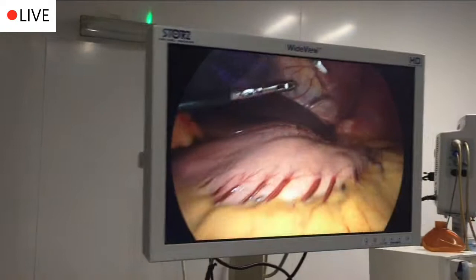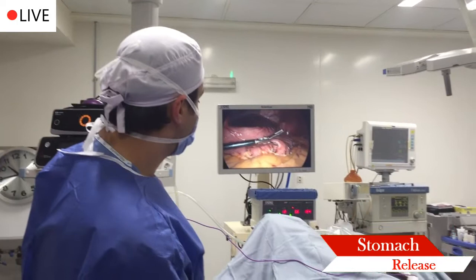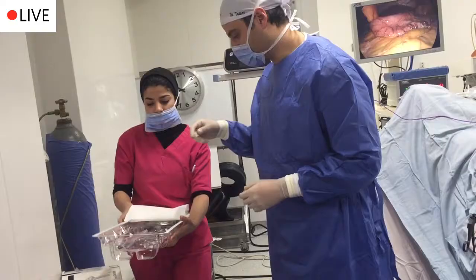We freed out the stomach with your regular sleeve. Usually this is attached to this area. As you can see, we freed this attachment — we freed the stomach from this. And now we're opening the stapler and getting ready to staple and fire.